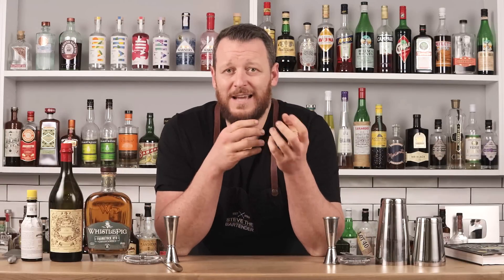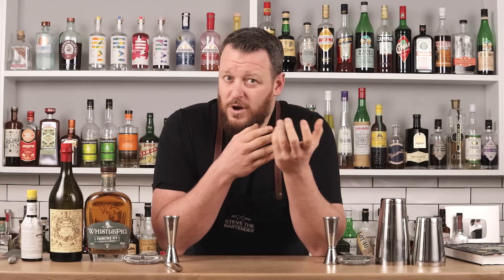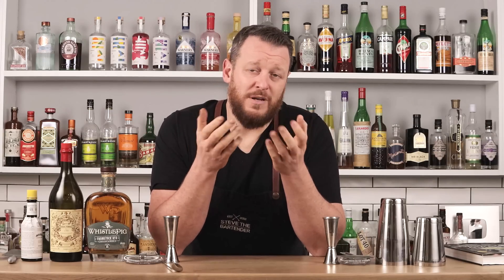Stirring or shaking a cocktail increases the contact between the liquid and the ice, and the faster you move the drink with the ice, the faster it chills and dilutes. Shaking is a far more efficient method of chilling and diluting a cocktail. If you shake a cocktail for about 15 seconds, it almost reaches equilibrium — it's not going to get any colder. With stirring, that's going to take about two minutes or more.